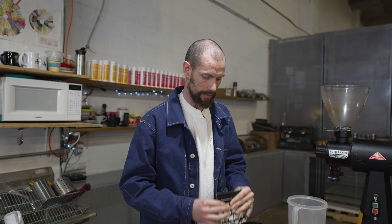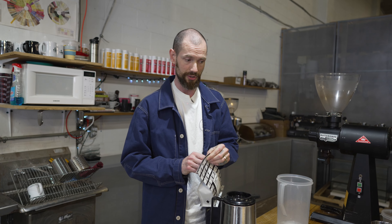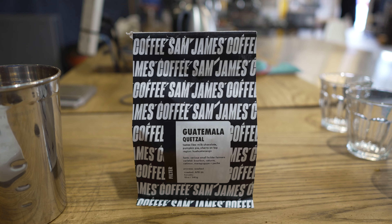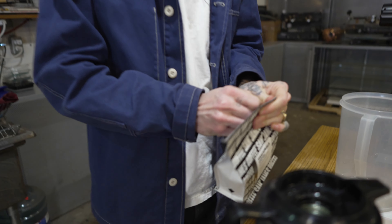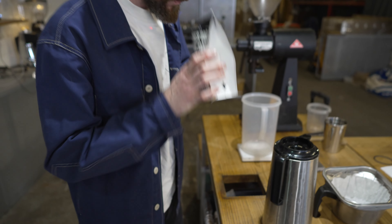Good day, everybody. So we're going to dial in a batch of drip coffee for a coffee shop. A lot of these principles do apply to making drip coffee at home, featuring our new Guatemala Quetzal. This one's a great representation of why I like Guatemalan coffees. It's delicious, chocolatey, cherry, sweet, super balanced. One of my favorites.